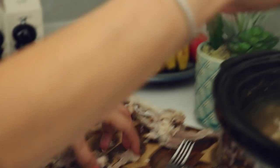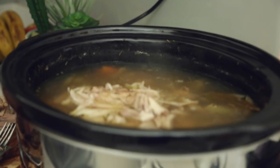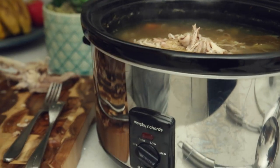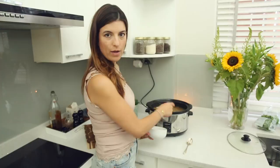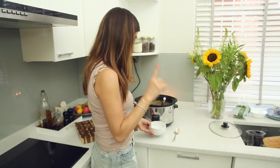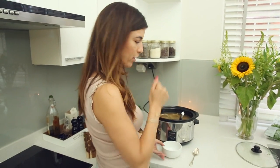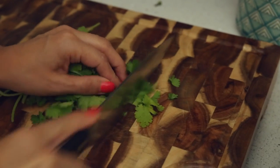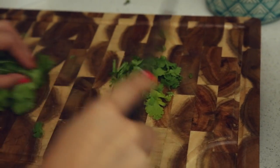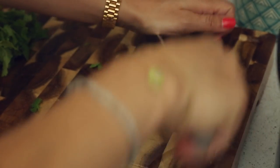Now we're pretty much done. We're going to serve the soup — it's all done. The meat is shredded in it. I decorate with a little bit of coriander — actually, sorry, this is parsley. You can use parsley or coriander or whatever you fancy.